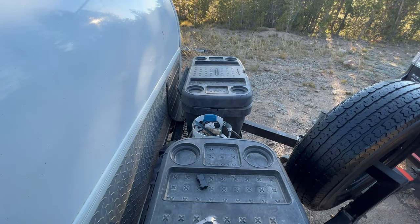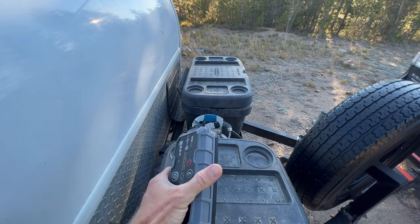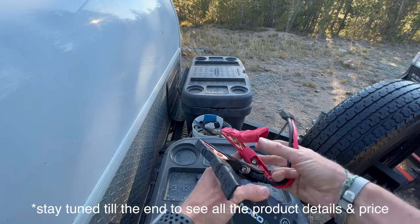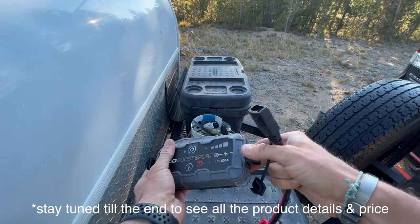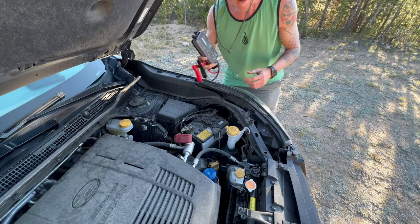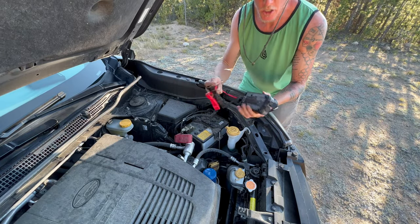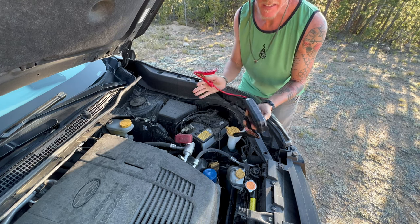You can probably still hear my car beeping like crazy. I'm going to jump it with this Noku Boost Sport — it actually comes with these alligator clamps and one end looks like this. I'm going to plug it in here. Now let's go over to the battery of the car and hook these up. Now that I've got the hood up and the battery in front of me, I'm just going to hook these up — positive to positive, negative to negative — and turn it on. That's it.